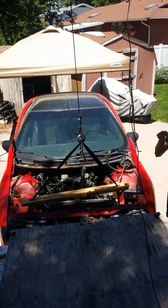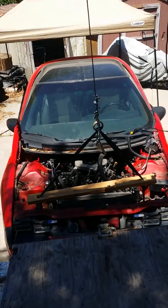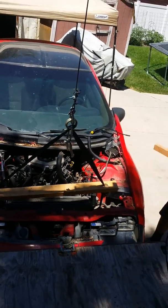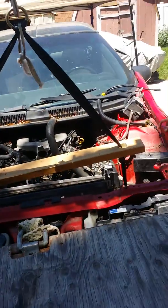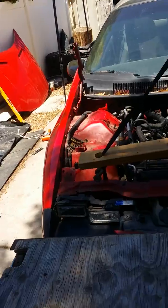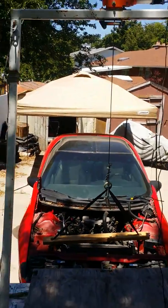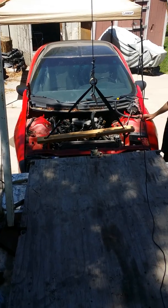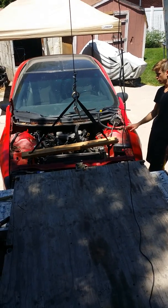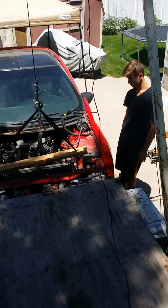I'm going to adjust our spreader bar, pull this out — it was pinching against the radiator. Put some shackles in underneath there to hold it from sliding down. Now using the gin pole truck here to lift the chassis off the body, off the engine, transmission, and the front wheels. Ready, Alex?